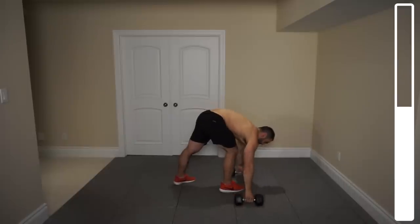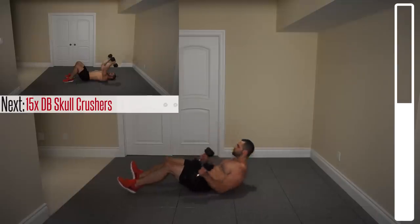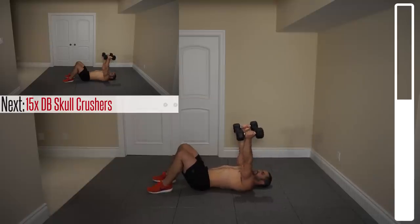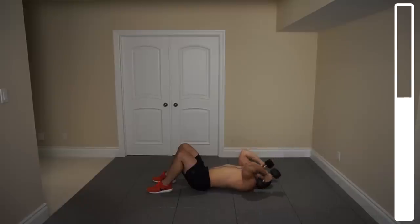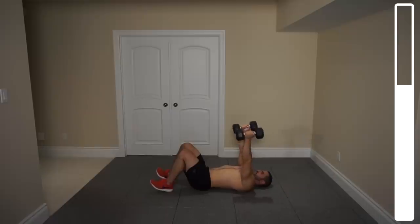Hitting the deck — we've got skull crushers. On our back, bringing the dumbbells up towards the sky, bring them down nice and slowly. As soon as you tap the shoulders, right back up. We've got a total of 15. Go. Eight, halfway. Always breathing. Last one, and good.